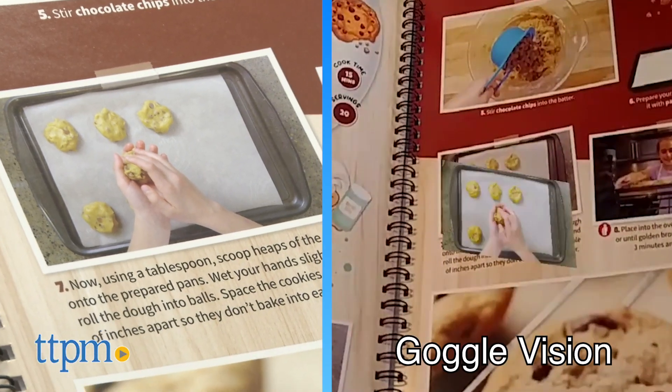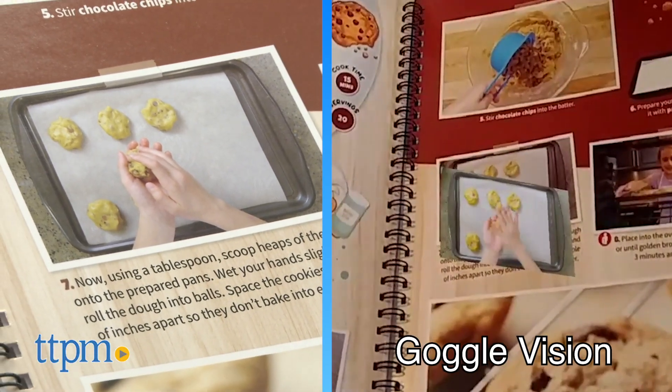What do you guys think of this cooking set? Will it be fun for you and your kid to get learning and cooking in the kitchen? Tell me your thoughts in the comments.